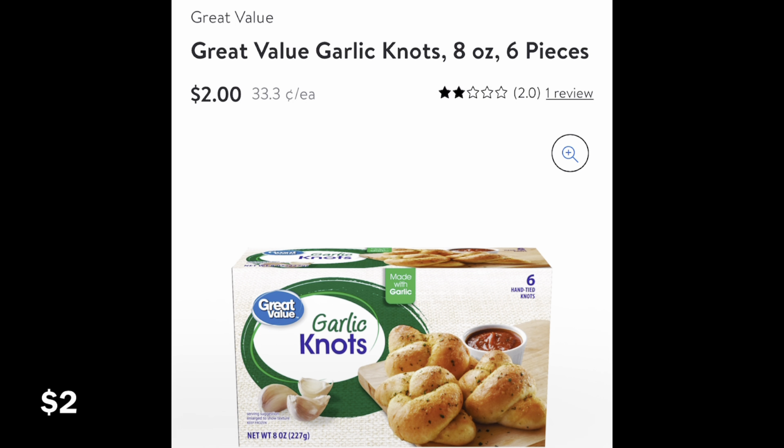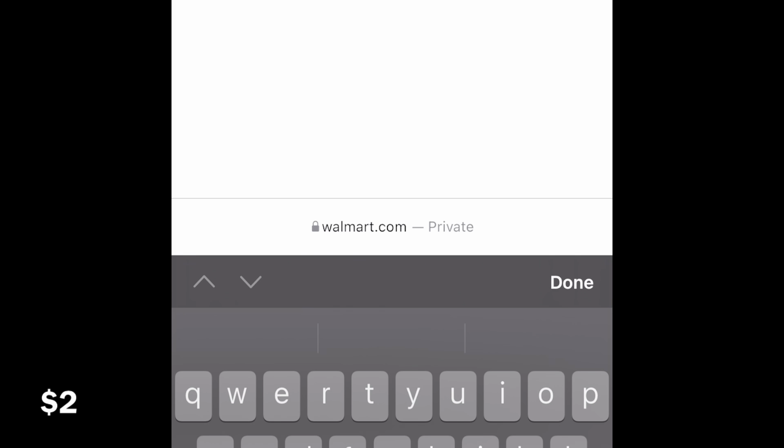Let's jump into this. Here we have Great Value Garlic Knots, six pieces for $2.